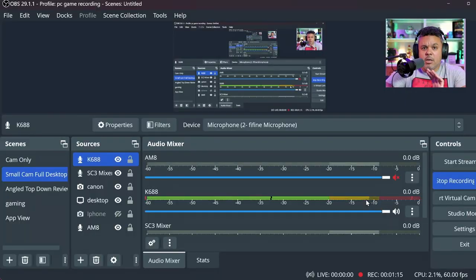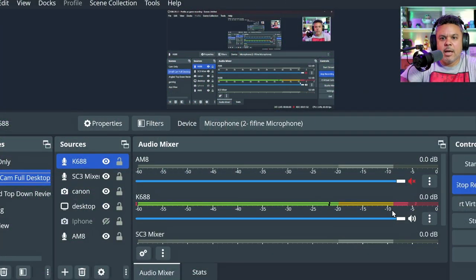Alright, here we are with the K688 audio quality test — straight out of box, no tweaking whatsoever. All volumes including on the microphone itself are at 100%. I'm about four to five inches away from the microphone and in OBS I'm already hitting the red zone, so this comes in pretty loud at that distance. I need to adjust — the audio is way too loud, so I'm going to drop it down.